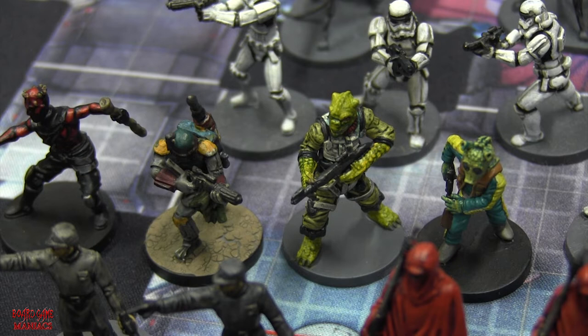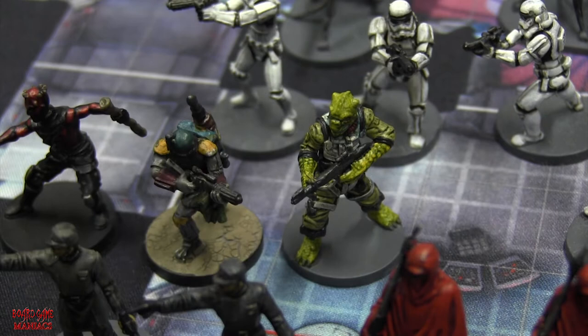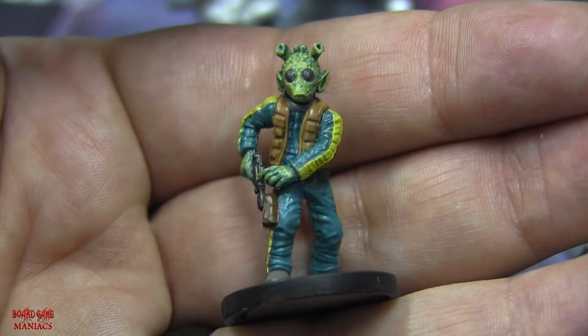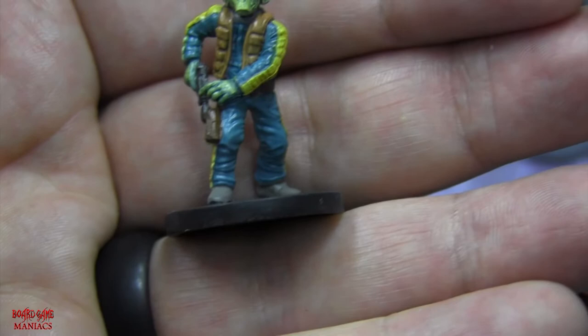Next is Bossk - in Imperial Assault he's a hunter and brawler. Bossk was originally seen in Empire Strikes Back when Han Solo was being frozen in carbonite. He's a Trandoshan hunter - that's his species. Bossk was a lot of fun to paint. Next to Bossk is Greedo - poor Greedo had a short-lived spot in the Star Wars universe, because in the Mos Eisley Cantina in A New Hope, Han Solo shot him and killed him. He's described as a hunter, smuggler, and ambitious mercenary.